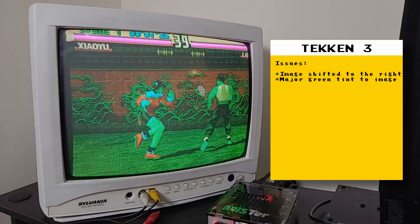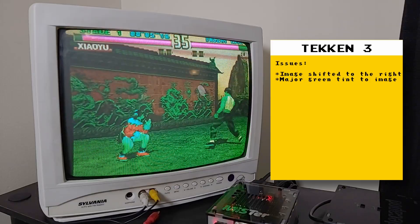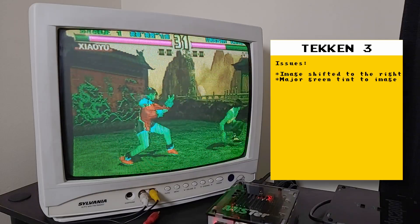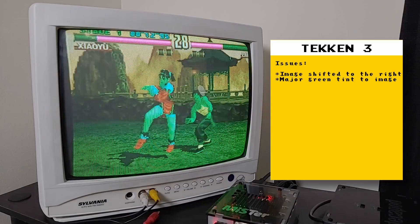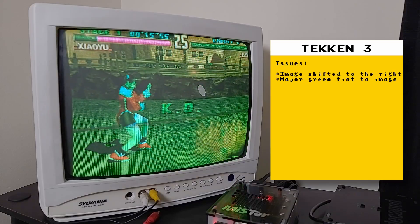Here you can see that Tekken 3 is working, but the colors are all off — they skew severely on the green side, too much so that I don't even want to play games this way. I'm assuming the issues I get from these games might have to do with the video mode that the PlayStation is setting, though that's just an assumption based on the limited time I tested analog output.